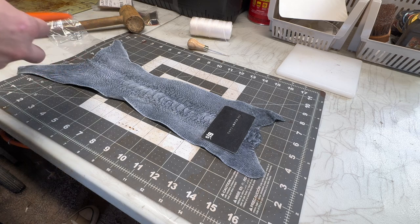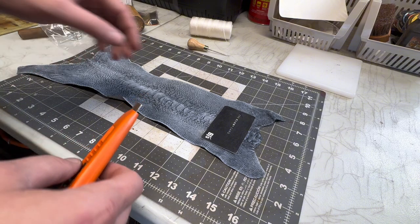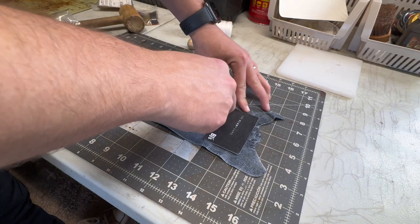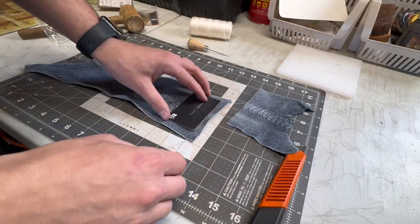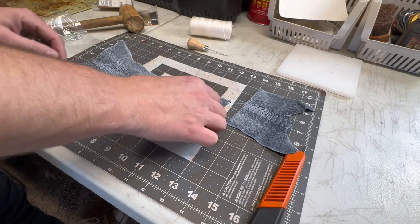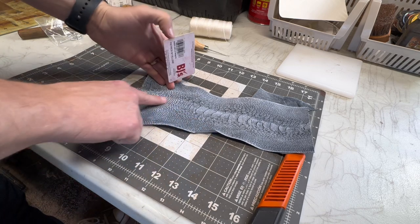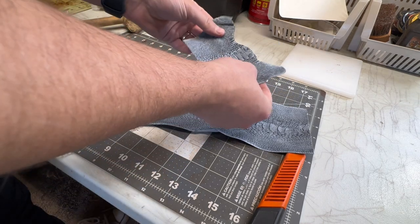I generally just use an exacto knife — I have a sturdier one than this but I don't know where it is right now. My concern is this piece isn't quite large enough, so I think I'm gonna cut from here, and that'll also be cool because it'll be two different textures of the ostrich leg to showcase.